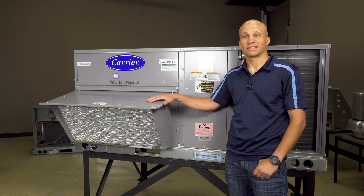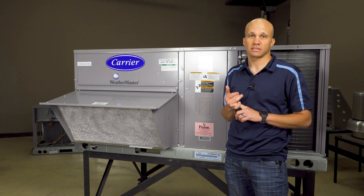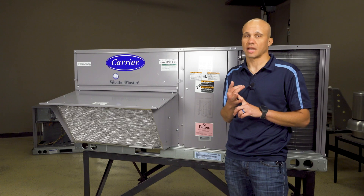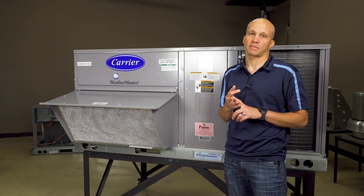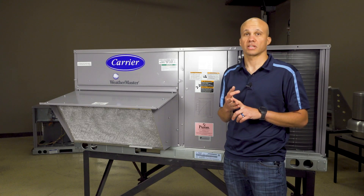Hi, I'm Ryan with Slipstream and today we're going to show you guys the basics of an economizer for a package rooftop unit. We'll discuss what an economizer is, we'll show you some different vintages and types of controllers you might see in the field, and we'll show you how to do some basic testing to make sure things are operational.